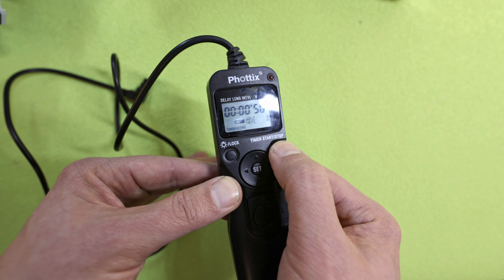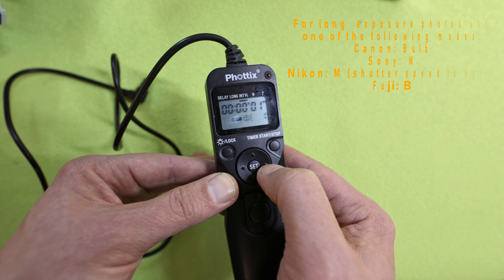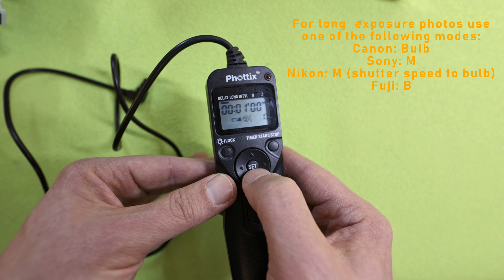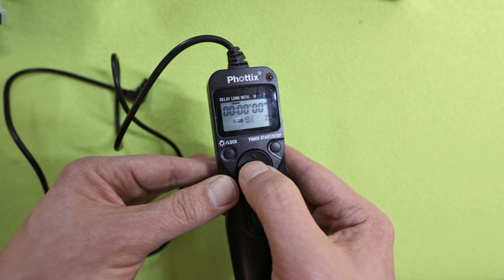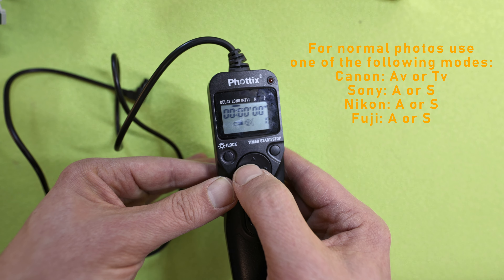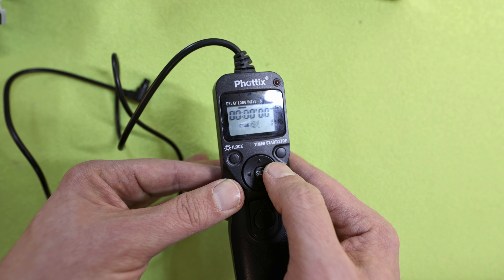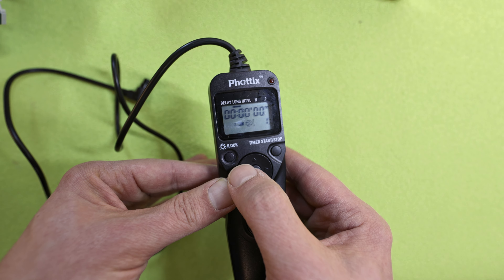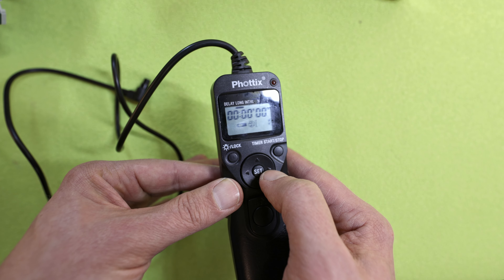I will also stop that here. One thing I forgot to tell you: if you make a normal photo, not a long exposure, you have to switch the mode on your camera — for example to shutter priority or aperture priority. This is elementary so that your pictures will work.